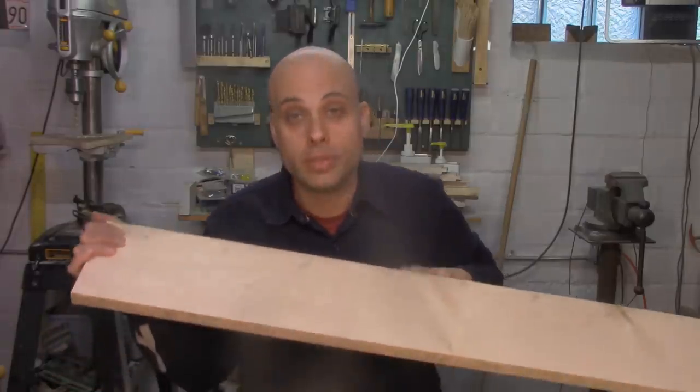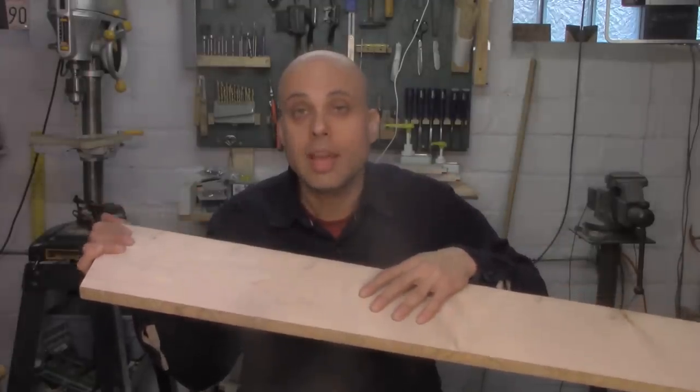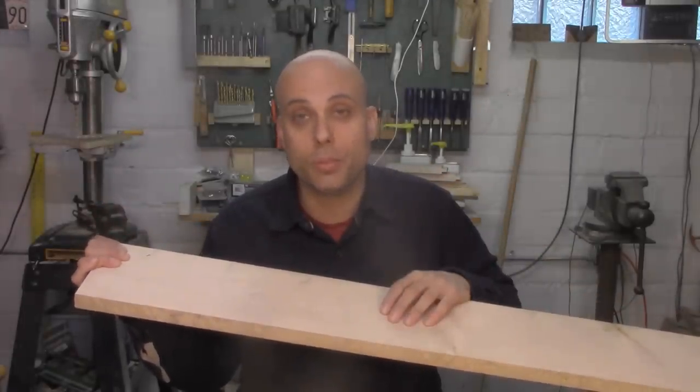If you're moving forward with your woodworking, you might not want to make everything out of plywood and 2x4s from the home center anymore. You might be getting to the stage where you're going to go to the lumber yard or even the saw mill and buy nice, locally sourced hardwood like this. And that's important — it's a big step in your woodworking.